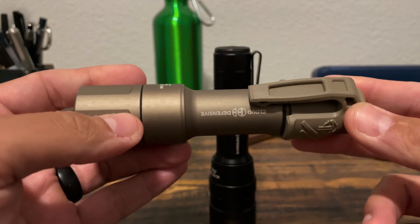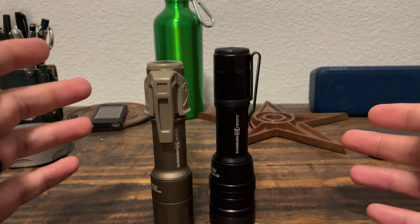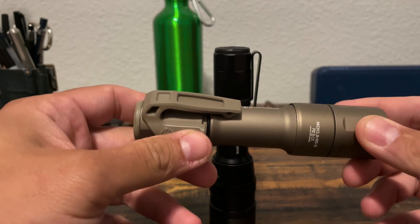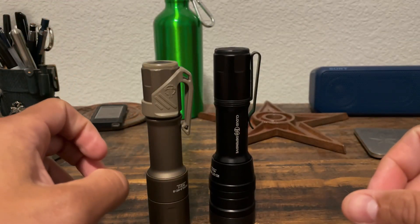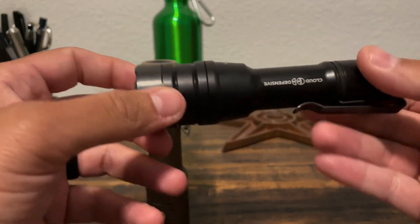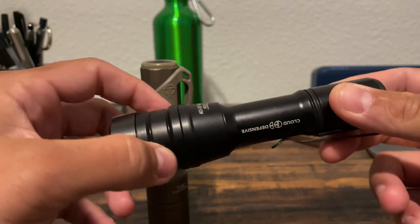To be fair, these models don't really necessarily have the same sort of specs, and there's good reason for that. This one is obviously meant to have a whole lot of throw — to really push that light out there — but not a lot of spill. This one is really designed to be more of a duty light, something you'd expect to see a police officer or someone in the military use. It's meant to have a little bit more balance between throw and spill so it can fill several different functions that somebody who needs a duty light might use it for.